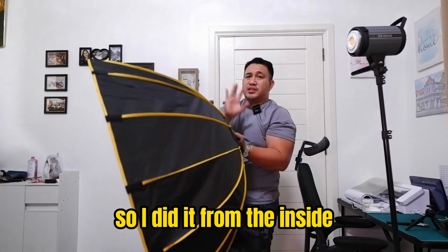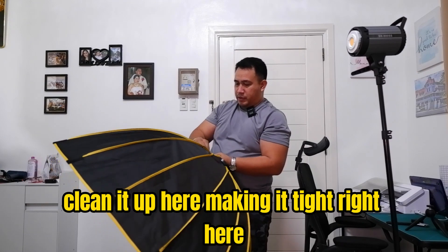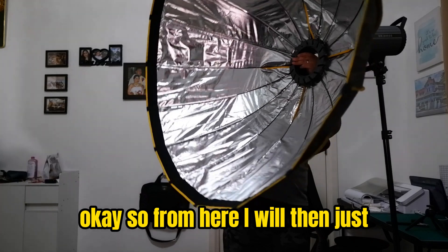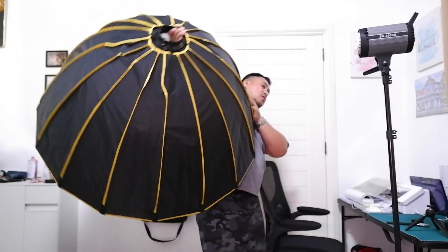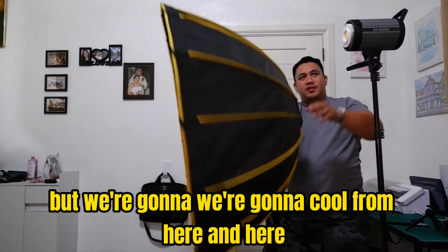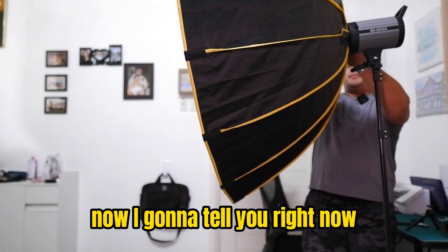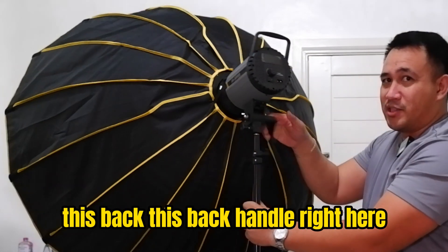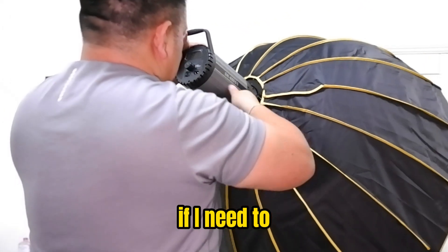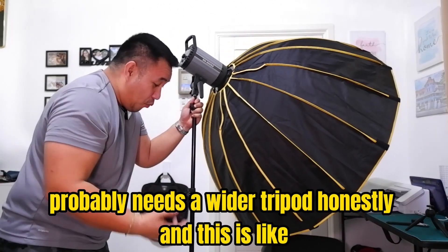I did it from the inside - just bent the rods into place and I'm cleaning it up, making it tight. The umbrella - I want to call it that. From here I'll just zip that up here. I'm gonna tell you right now there's an issue with balance. This back handle right here is what I'm gonna use to angle it if I need to. There's definitely a balance issue - it probably needs a wider tripod honestly.